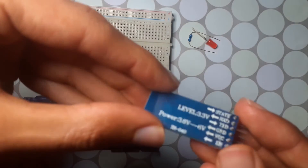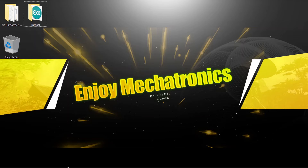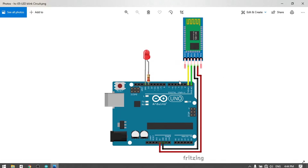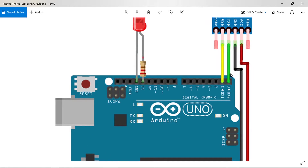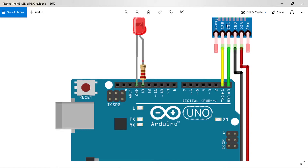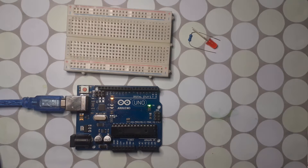First let me show you how to hook up this module. We have four main pins to connect, following this diagram: VCC goes to 5 volts, GND of the module connects to GND of the Arduino, the TX pin of the module connects to the RX pin of the Arduino (pin 0), and the RX pin of the Bluetooth module goes to the TX pin of the Arduino (pin 1).